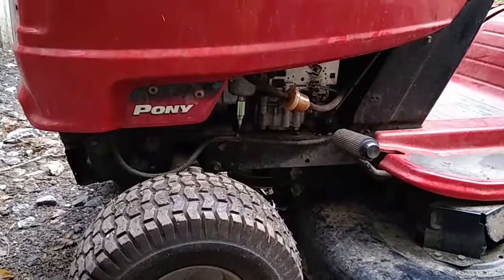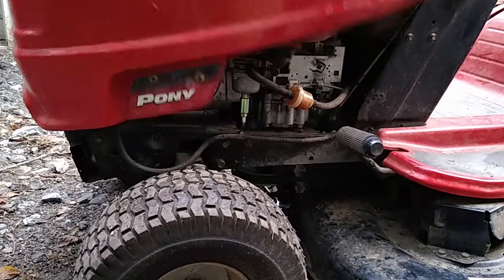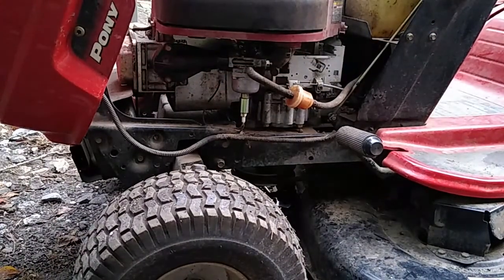In this video, I replace a fuel shutoff solenoid on a Troy-Built Pony riding mower with a 17.5 horsepower Briggs & Stratton engine. This fix can be performed on any engine that has a fuel shutoff solenoid.